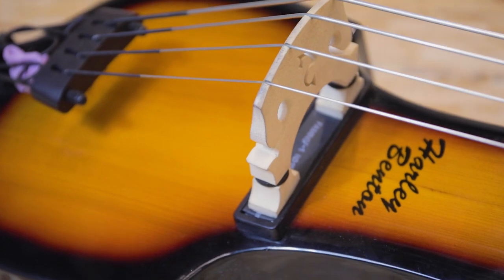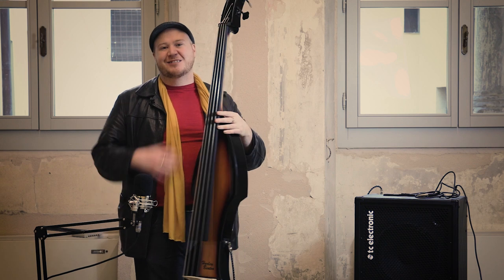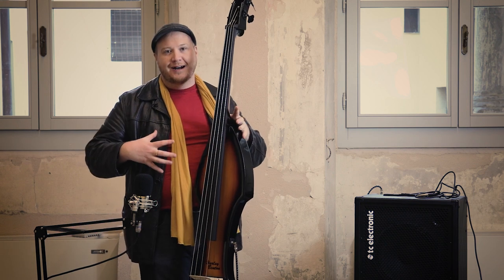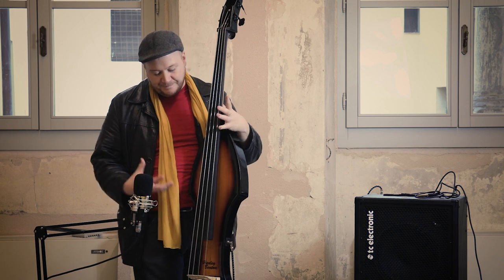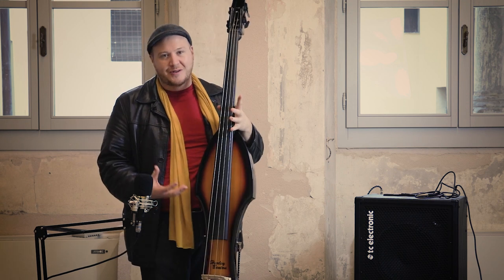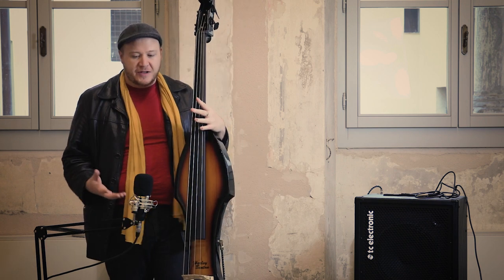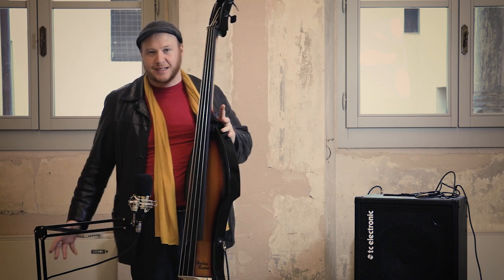So first things first, this is not a hollow bass. What that means is it doesn't project a lot of sound. It also means that the body shape, which might help a little bit with projecting sound being a kind of portable upright bass or portable double bass, doesn't help either. So I thought the first thing I would just show you how it sounds when you don't have anything plugged in.